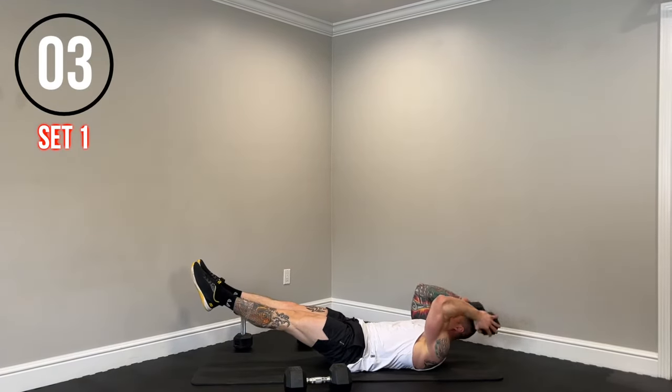Good. Now do that single arm split stance row — remember, we're switching sides halfway through. Elbow tight to the body, squeeze the lats. Nice control on each rep. Quickly switch sides. Five seconds. Nice.